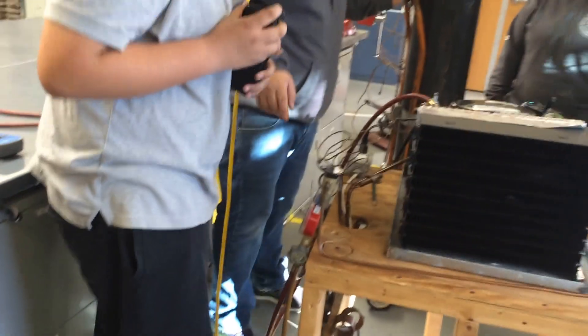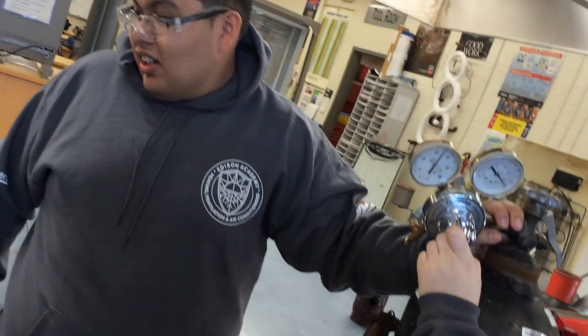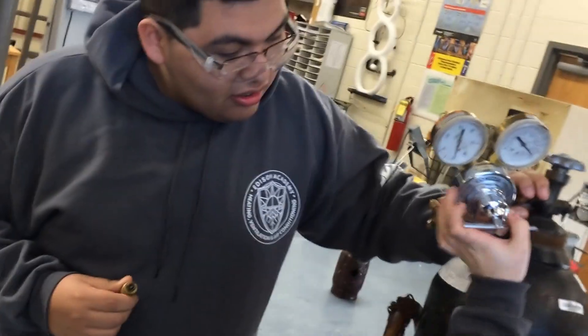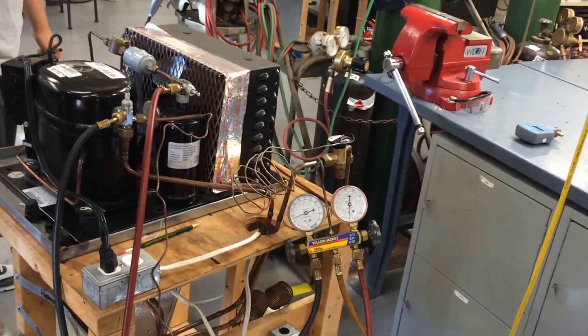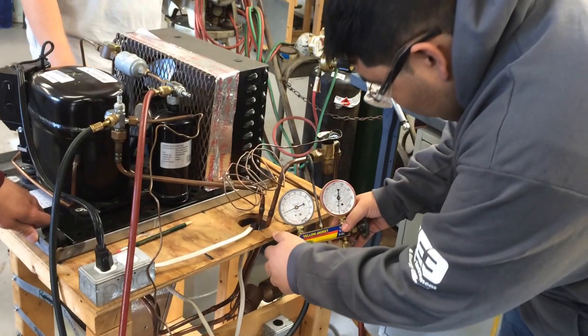We're going to charge it up with 100 pounds of nitrogen. Go ahead and tighten up the regulator until it gets up and pegs that needle. Hook it up to the nitrogen tank — the nitrogen tank regulator has to have a pressure relief device, not installed in series but parallel. We've got our needle now; go ahead and add the gas through the low side and get it up to about 100. Low is low pressure, which is cold, which is blue.